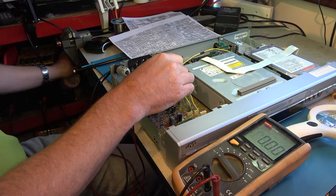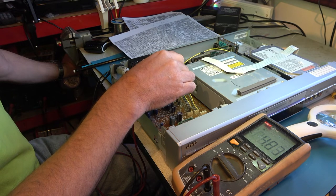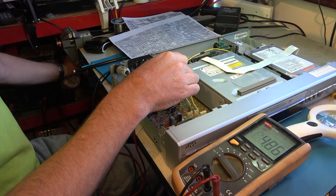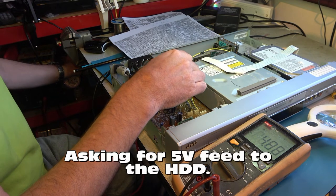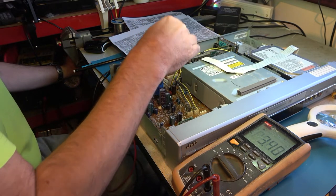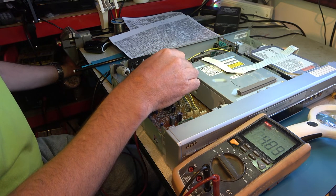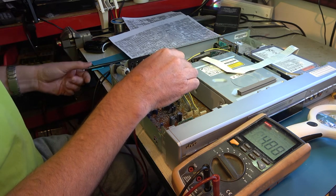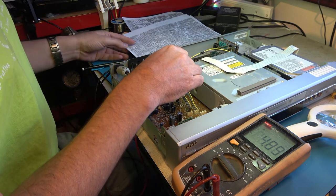I'm expecting that to go high pretty much immediately — 4.83 volts. Yes, that's high. So it's asking for 5 volts, but we're only getting 3.4 volts out. So it's looking like that regulator IC is at fault on all of them — all three of these machines. Well, is that likely? Let's do a few more checks.